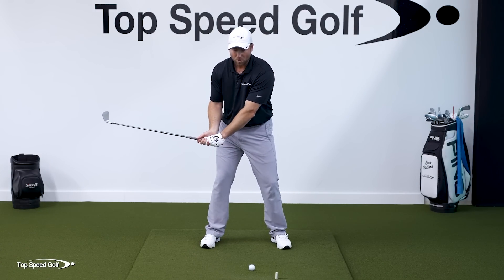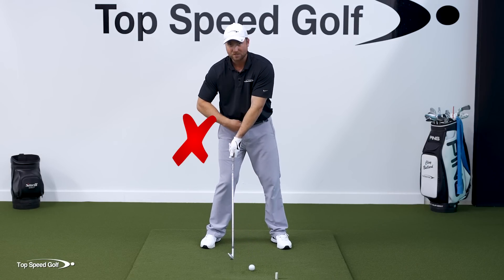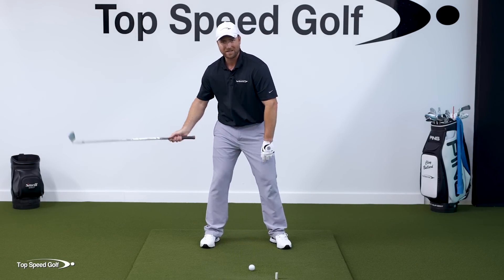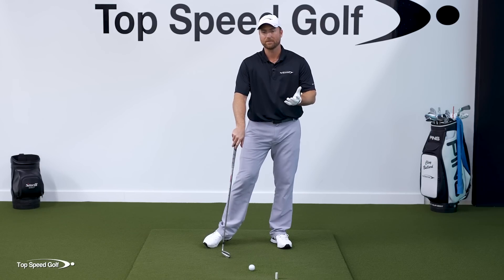Any time you throw, your body stops rotating, meaning the belt buckle isn't in front of the golf ball like we talked about. Keep the belt buckle back, and there's no way to get the hands in front of it — so the hands flip. Same thing with the right shoulder: if you keep it way back, you'll have to throw to reach the golf ball, and you lose that right wrist angle that all the pros have.